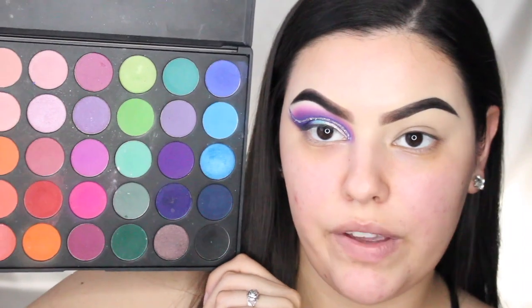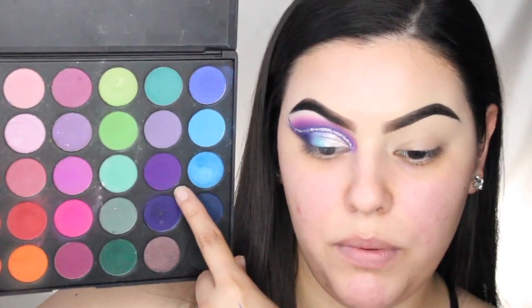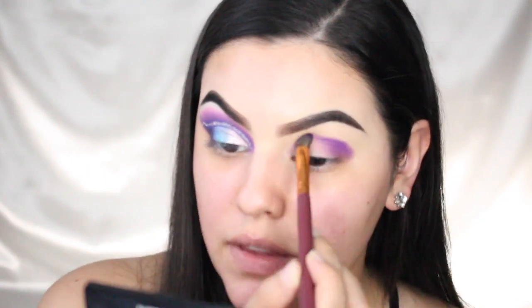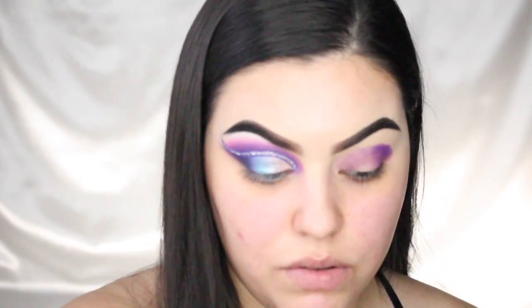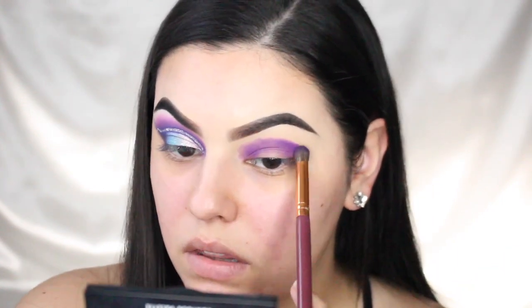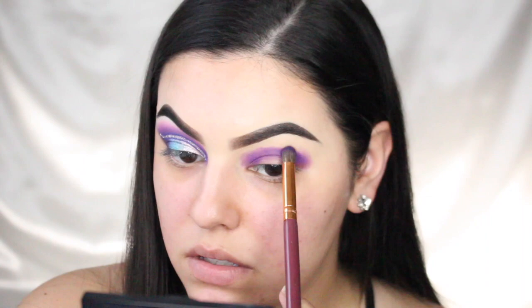You guys already know the drill — I have my brows done, I did one eye off camera already, and we're gonna do this one now. To start, I'm grabbing my Morphe 35B palette. I'm going to use this purple first, then this pink, then this dark purple. I'm just packing the purple all over my lid and then we're gonna blend out the edge with that hot pink color.